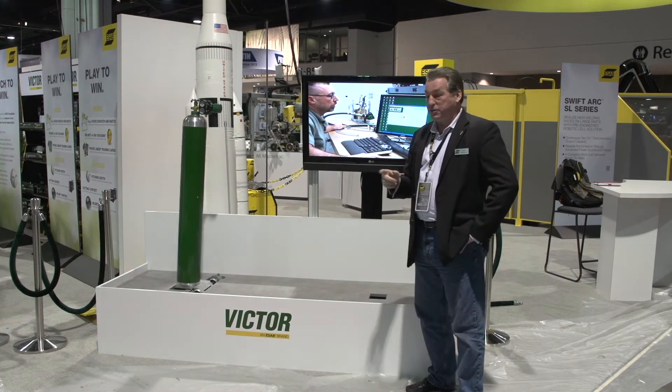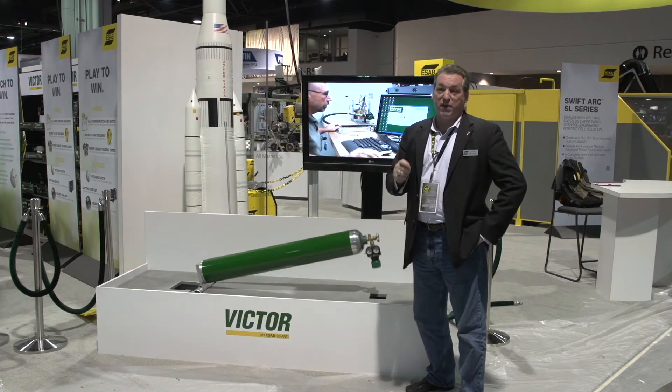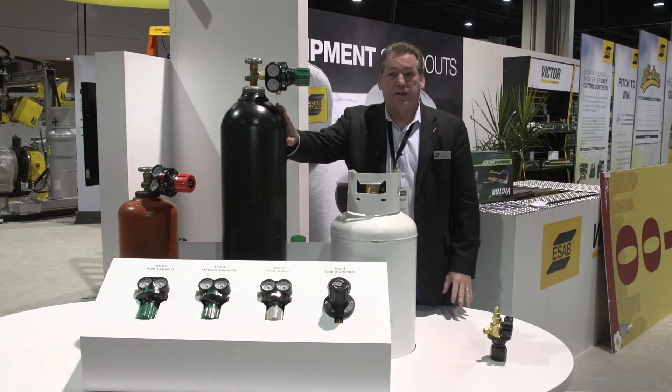The nice thing about the Edge is it's designed to withstand this type of abuse and potentially survive it. One of the design features with the Edge Regulator — we talked about the SLAM technology.